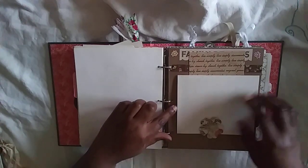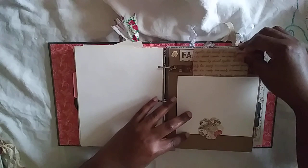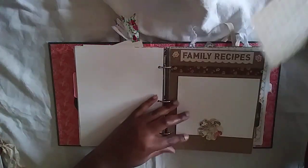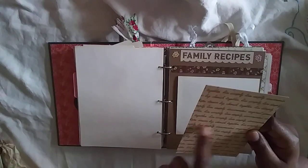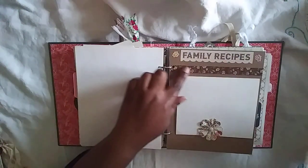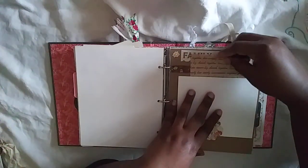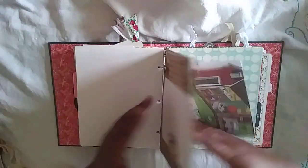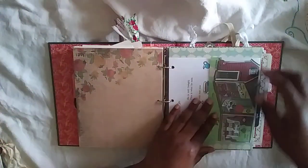Here's another place where you can add photos — it also has a magnet. Behind it is a tuck spot where you can add a photo or journal. I love the words on here: 'love deeply, live simply, cherish together.' I'll have family recipes and some fabric washi tape. It's another Richard Scarry book page.